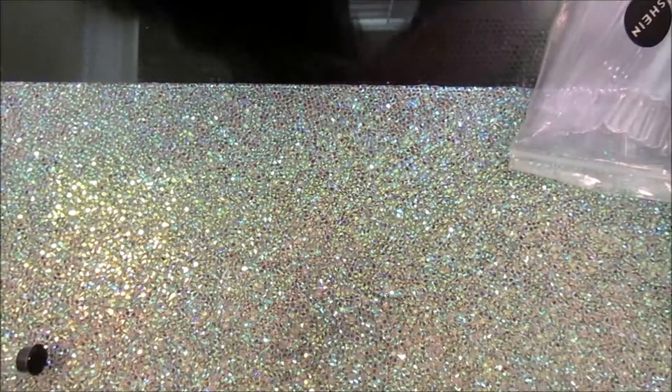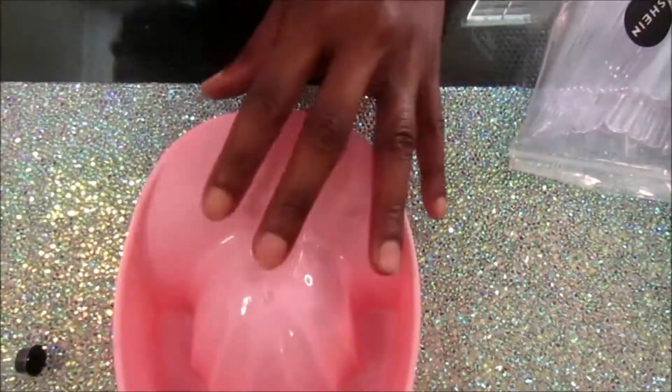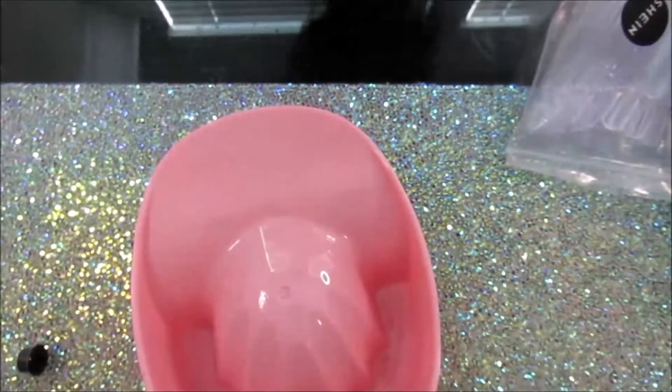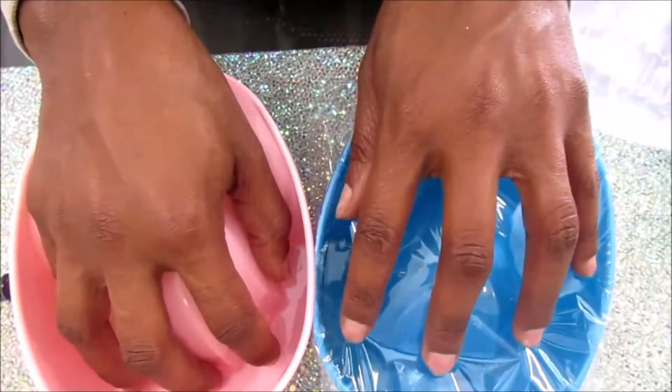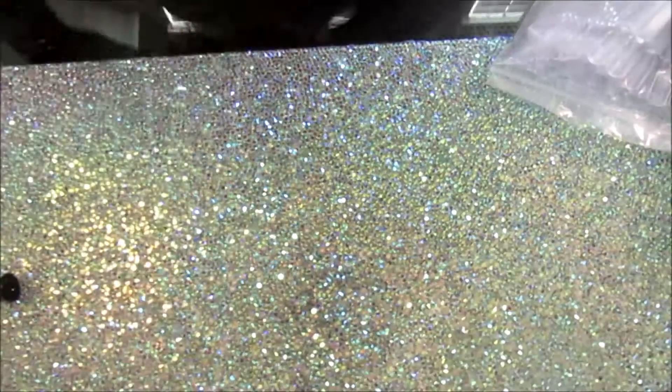Here we have some soak-off bowls. You put a little acetone in the deeper part of the bowl, then rest your hand on the mound and let it do its work. I got two of these bowls — they send you random colors. I believe they were a dollar or a dollar fifty, no more than that. I got two so if I'm ever doing a soak-off I can put them both in at the same time.